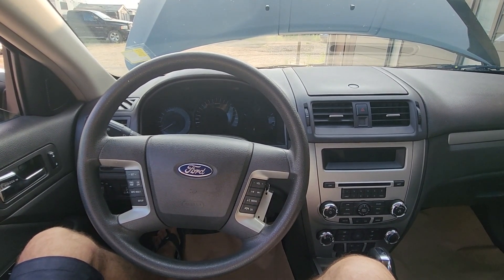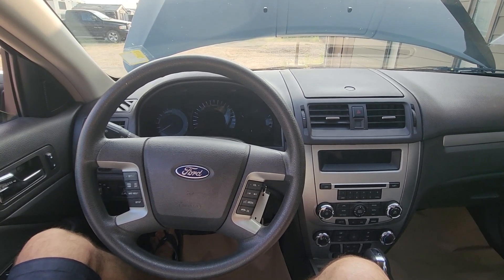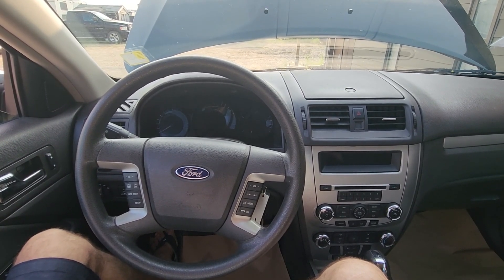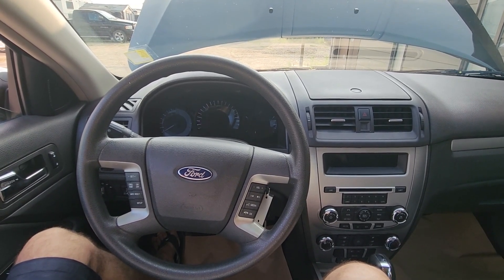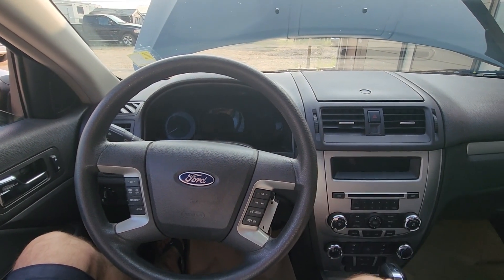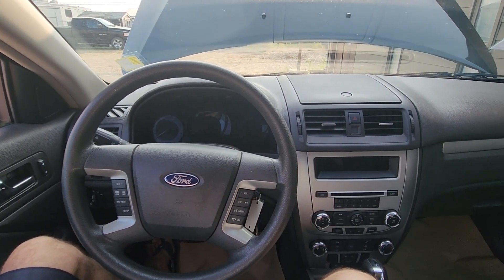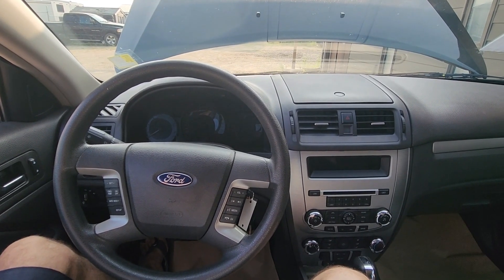Welcome to my YouTube automotive channel. In today's video I have a 2012 Ford Fusion and I will show you which fuses to check in case your ABS brakes are not working and the ABS light is on on the instrument cluster. This video will apply to Ford Fusions made from 2010 all the way up to 2012.